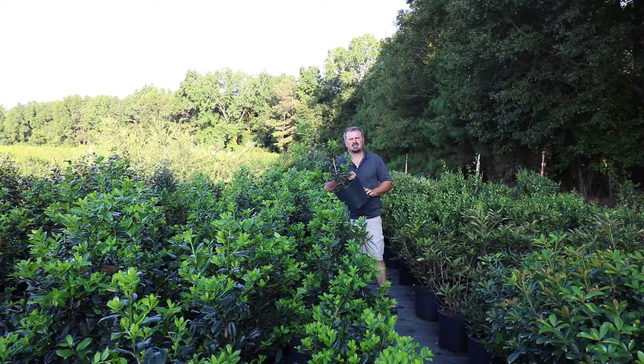Welcome to HortTube, where we talk all things gardening. My name is Jim Putnam, and this is a Nellie Stephens holly.